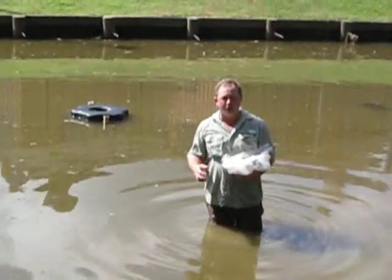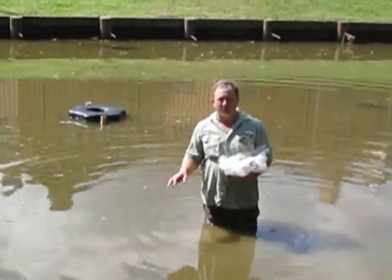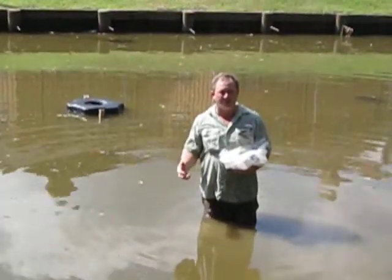There are a lot of algae blooms and water quality problems. The water's very cloudy, and they're concerned for the fish as well — they'd like to be able to see the fish.